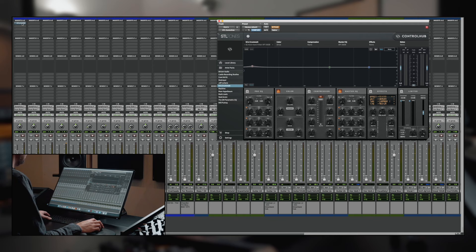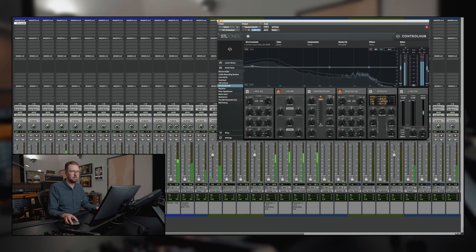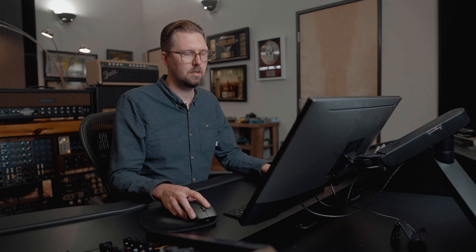It's just the inside mic. This is a session I did for a band called Burn Mona Lisa. It's not a bad sounding kick on its own, but it's definitely pretty raw. So let's turn Control Hub on. It's so much better — hear how much better that sounds instantly.